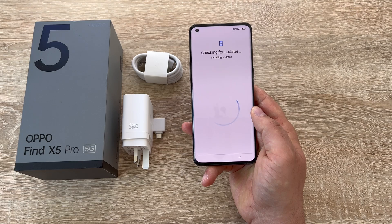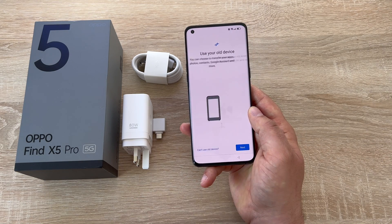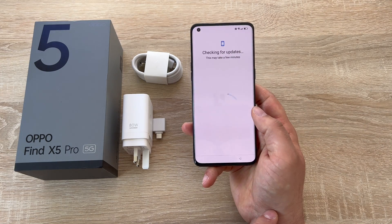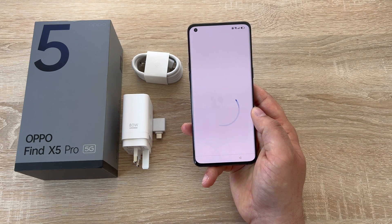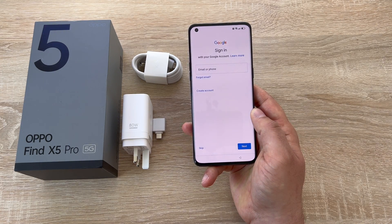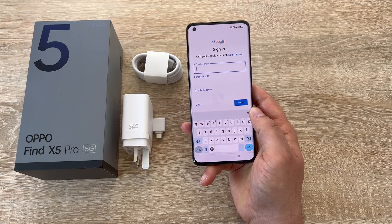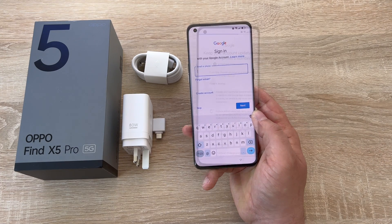Then it's going to check for software updates. Then it will ask you if you want to copy apps and data — this is where you can use the tool to copy from an old phone to a new phone, but we're not going to do that. The next step is to sign into your Google account or create a Google account, so you can use all of its apps and services.